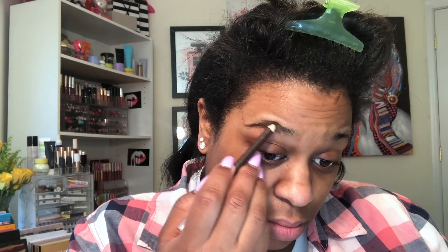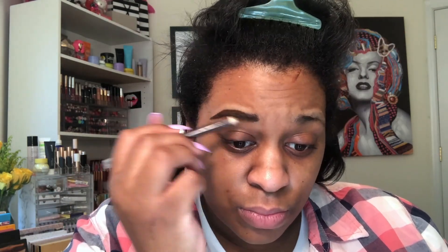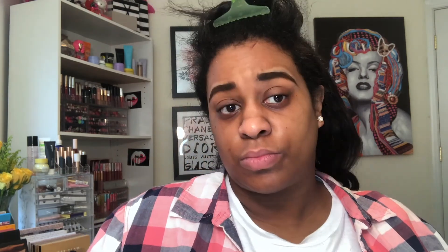I'm filling in my brows with the Wet and Wild in Summer Brown. That's about it — set them and then go in with the clear brow gel from Anastasia Beverly Hills, just to make sure they don't go anywhere.